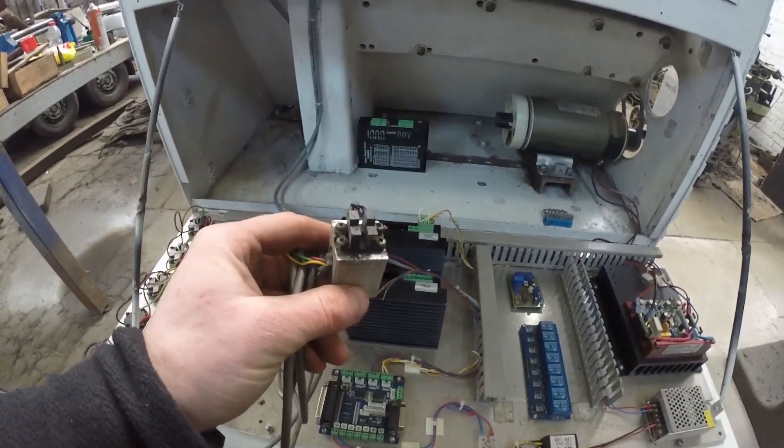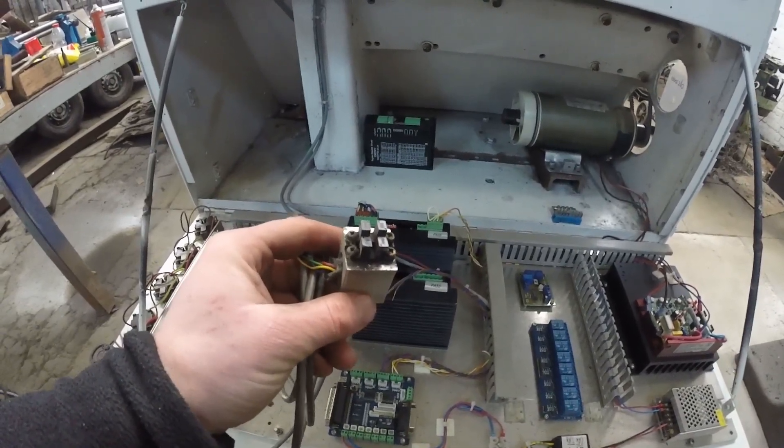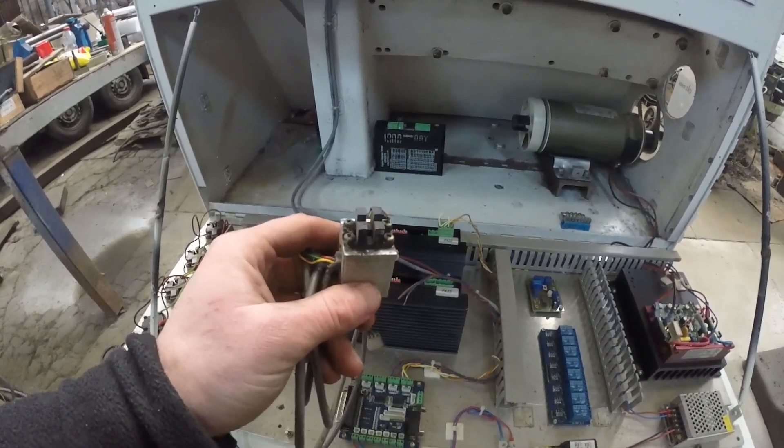The spindle also has an encoder on it, and we use this for screw cutting and for accurately measuring spindle speed. So we'll need to get this fitted and wired in.